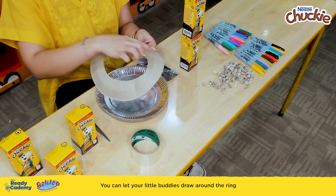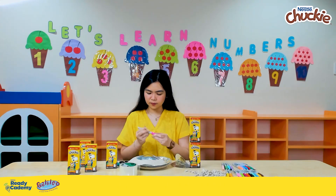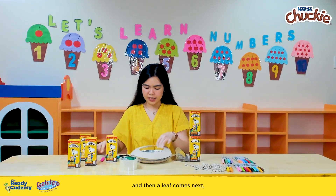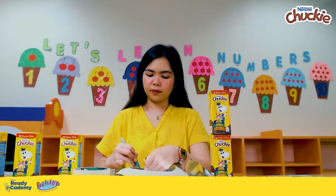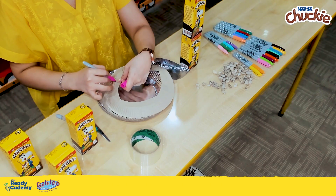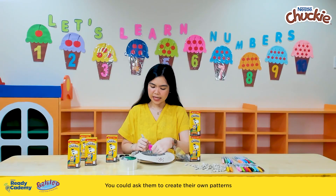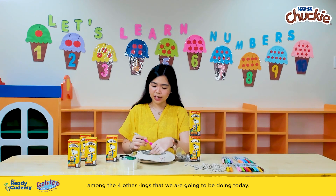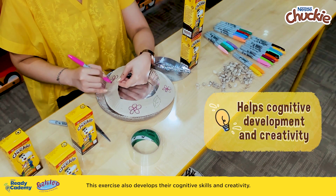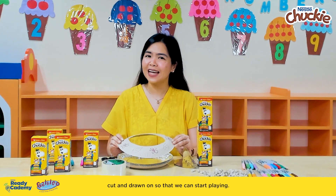You can let your little buddies draw around the ring with whatever patterns they like. For example, I will be making a flower and a leaf pattern — first a flower, then a leaf, then a flower again. I think your little buddies know what comes next — and that is a leaf. You could ask them to create their own patterns among the four other rings that we are going to be doing today. This exercise also develops their cognitive skills and creativity. Now that we are done drawing, we are going to need four more of these cut and drawn on so that we can start playing.